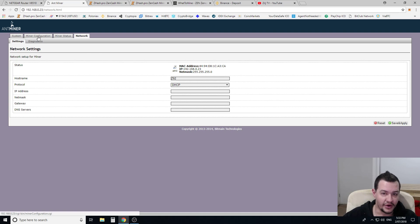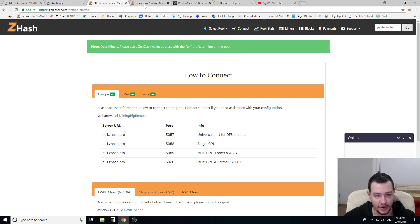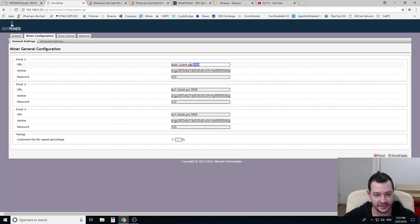Once you're in, go into miner configuration. This is where we set up our mining pools. The pool I'm using at the moment is ZHash.pro — I'm mining Zencash on this. I do recommend you use the three different pools, because if one of these pools goes down, it automatically cuts over and starts mining on another pool. It's basically the same pool, just a different server offset.